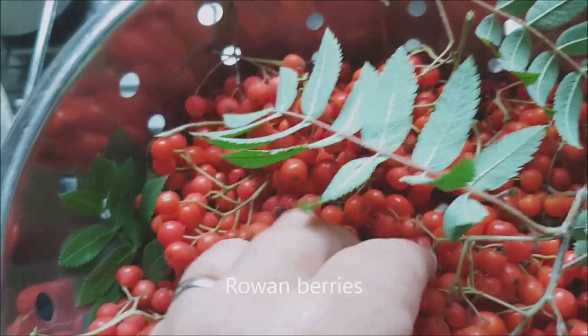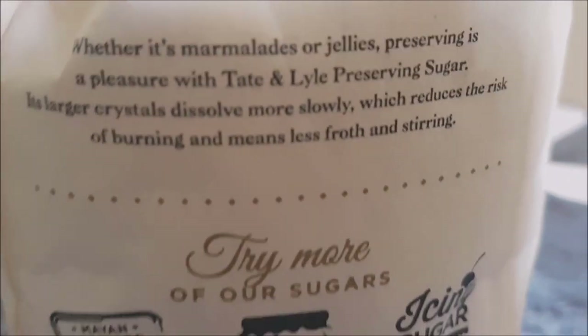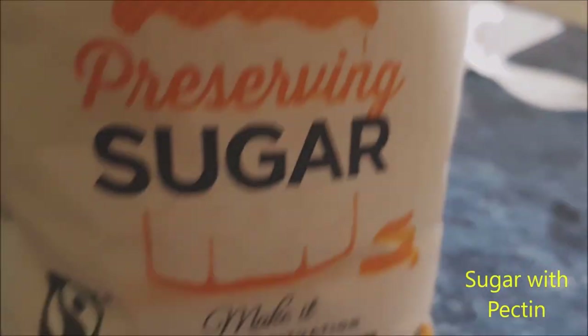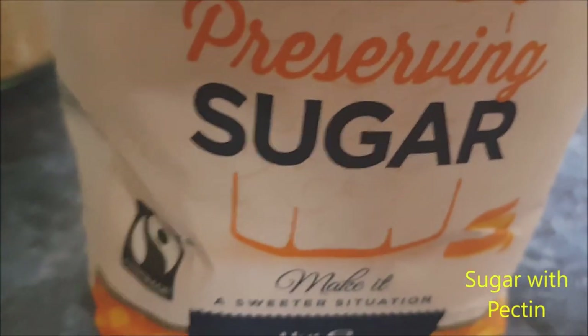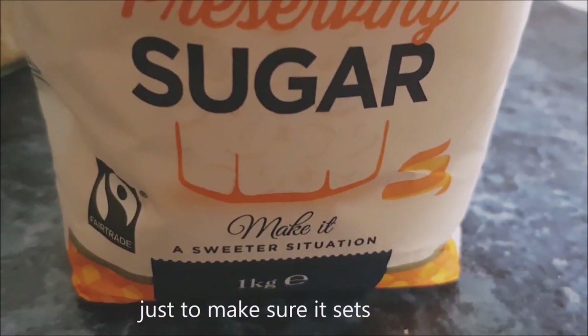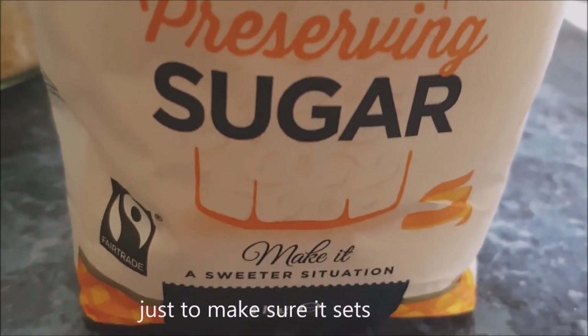Here we go, pick some berries. The preserving sugar has actually got pectin in it — pectin makes a jam or a jelly set. Apples have it as well, and various other things.